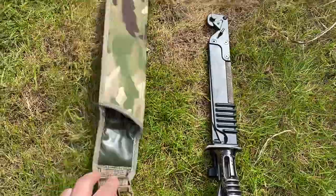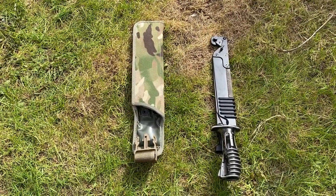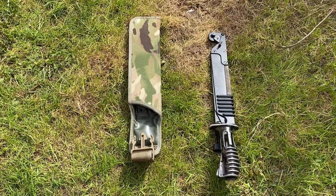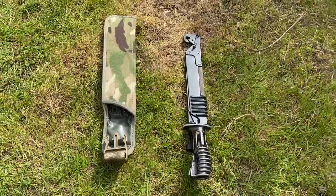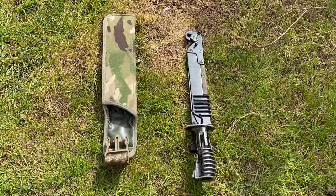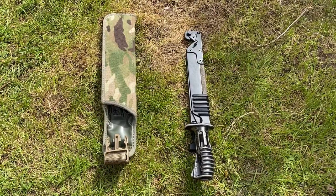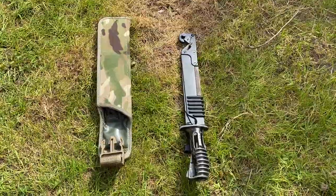Bayonets aren't used as much anymore, especially now we're not in any combat theatres, but it's still there — it's still a vital piece of kit and one that every soldier is trained on in basic training. I hope you enjoyed this video; any questions just let me know. Please like and subscribe, hope you enjoyed — see you later.